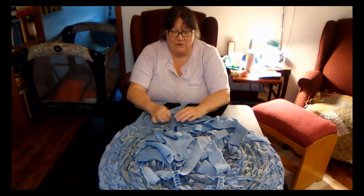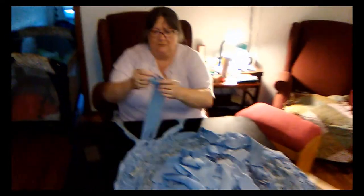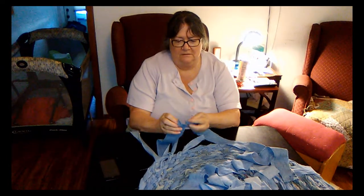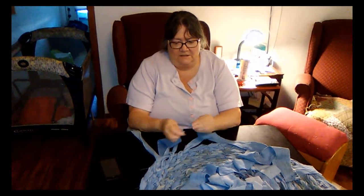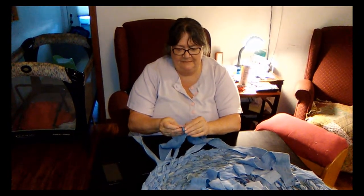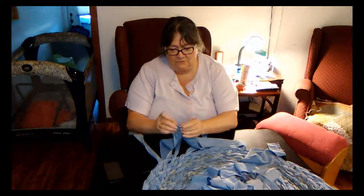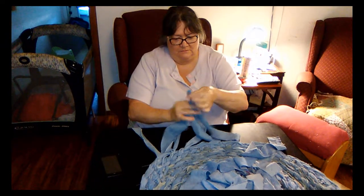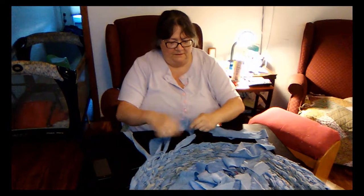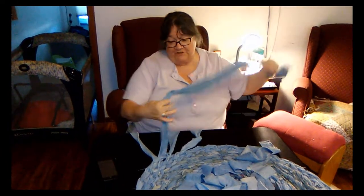I kind of tried the no-sew way to do it. You cut a little notch out here, you got a notch here, and you stick it through like this and then draw it through. And then they're kind of snug together, so you don't have to sew anything.